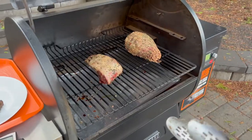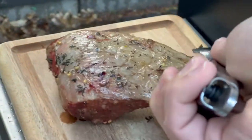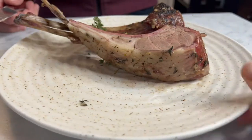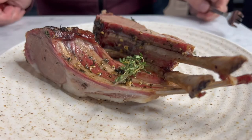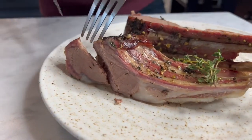The smoked rack of lamb goes right on the Traeger grill and it takes about two hours to reach medium-rare to medium. You want to take the smoked lamb rack off a couple degrees before it's done smoking — that way it rises right up to the temperature you'd like.